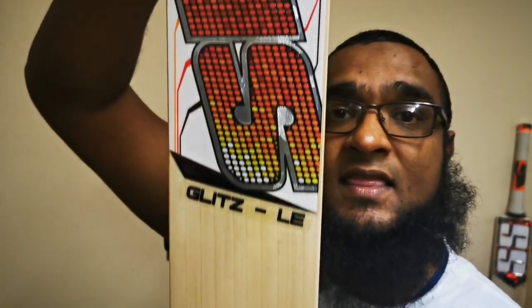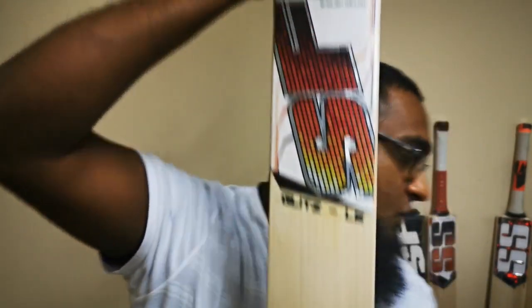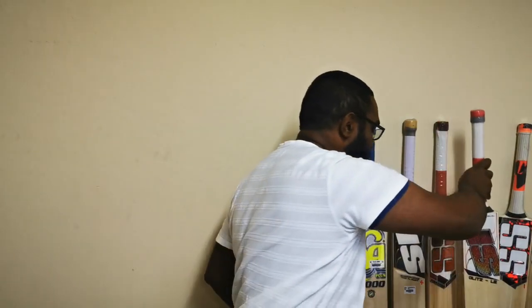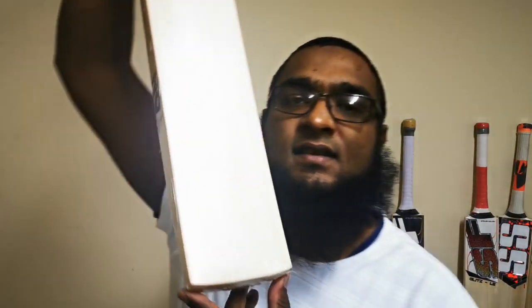You don't only get well-grained bats in the high-end grades. This is a LE grade 4 from SS — it has a slight chunk of hardwood on the right-hand outside edge, but it's a good example of mid-range bats with quality grain structure.